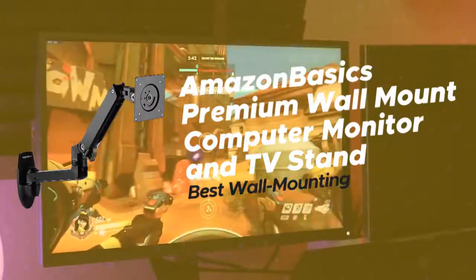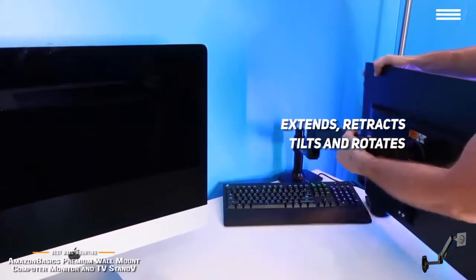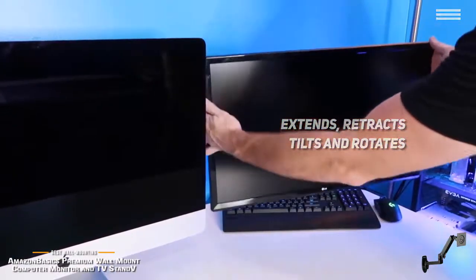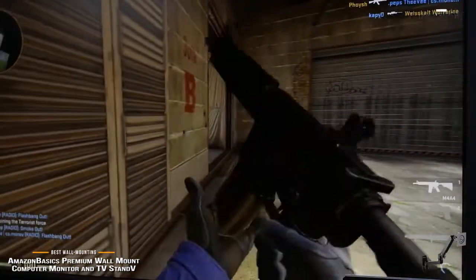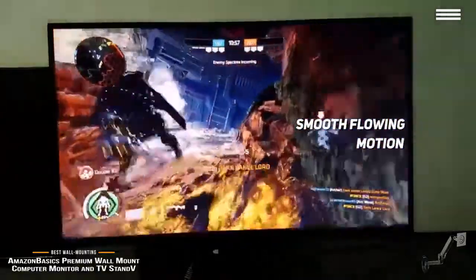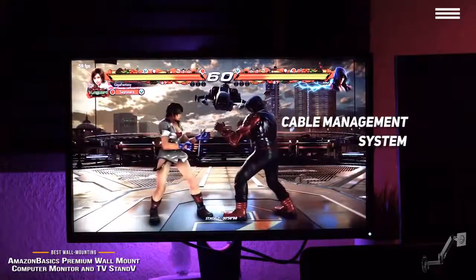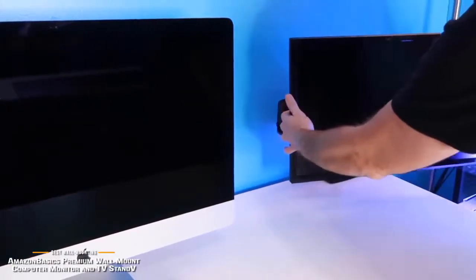Number 1 on our list is the AmazonBasics Premium Wall Mount Computer Monitor and TV Stand, our choice for the best wall mounting monitor arm. It extends and retracts for convenient viewing, tilts for the best reading angles, and rotates from landscape to portrait mode in one effortless motion. It works with any VESA-compliant LCD monitor up to 32 inches. A cable management system keeps cables tucked along the underside of the arm, and it attaches to a wall by simply drilling screws into a wall stud.